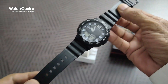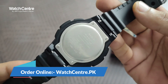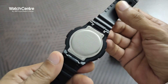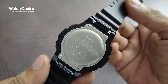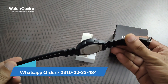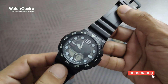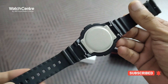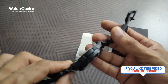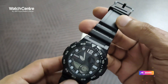The dial diameter is around 44.4 millimeters. You can order this watch online in Pakistan from our online watch store watchcenter.pk — cash on delivery is available and you will receive your watch within two to three days. You can also inquire about this or any other watch by sending us a message on WhatsApp: 0310-2234-84. International customers please check the link in the description. Please subscribe to our YouTube channel to receive notifications of watch reviews, and if you like the video please share. Thank you for watching.